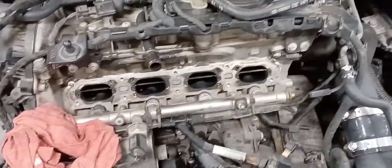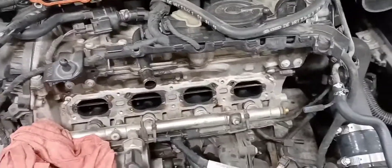Today I'm cleaning the intake valves on a 2014 Volkswagen GLI. I'm not going through the whole procedure — I already have this apart — I'm just kind of showing you what you need to do here.